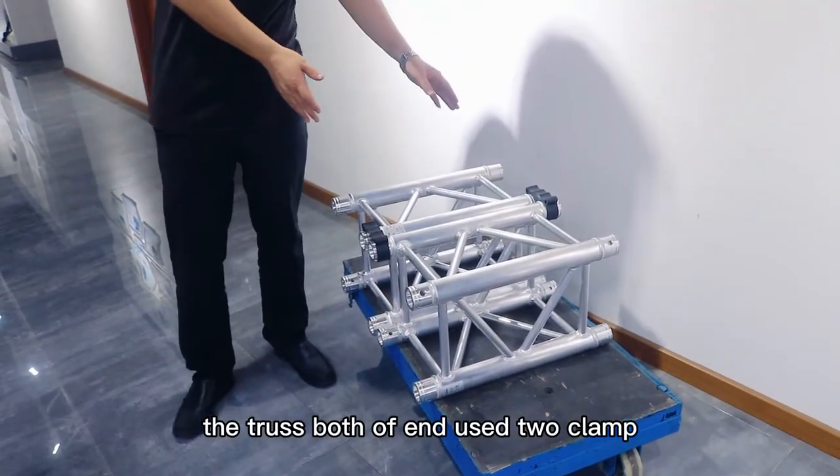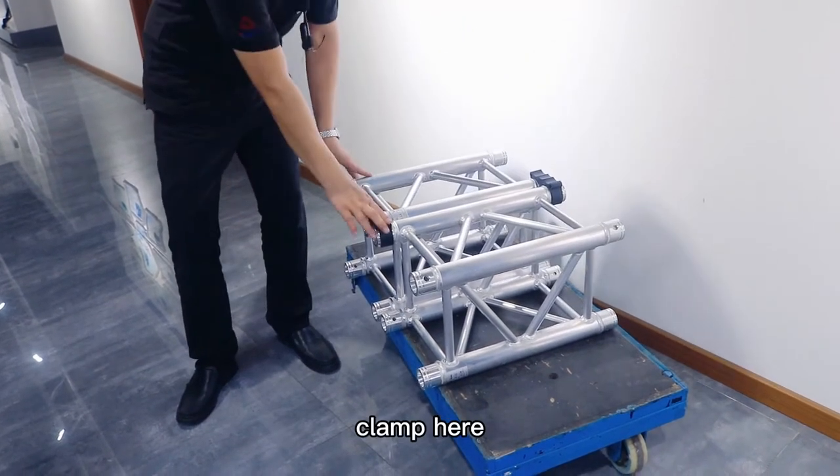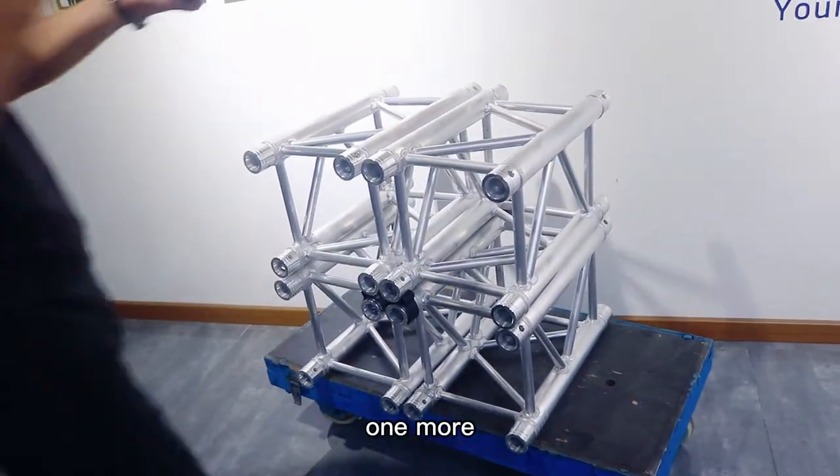The truss, both ends, use the two clamps. Cut here, cut here, cut here. One more.